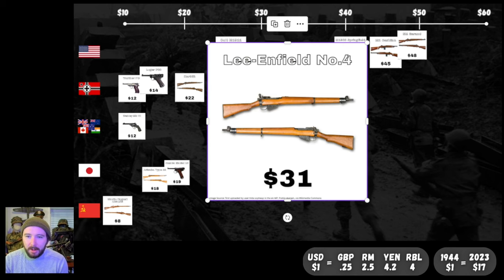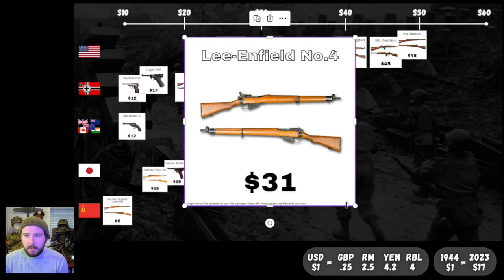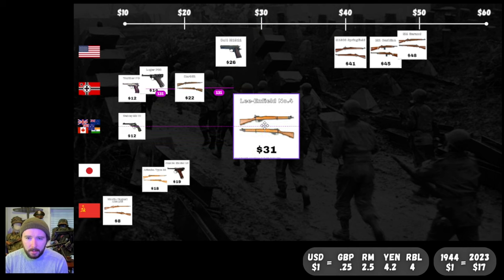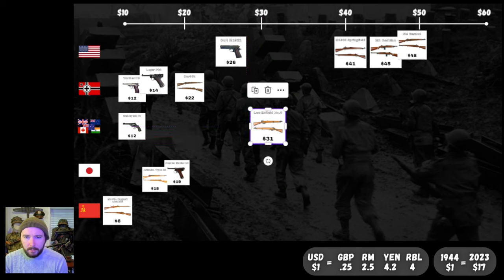Next, we've got the Lee-Enfield No. 4, the UK Commonwealth service rifle, for $31. Another bolt action — a little more expensive than the German counterpart, but still cheaper than its American cousins. We'll put it just to the right of the 30-mark. We don't have a lot of things in the $30 range yet — we'll see if that changes.